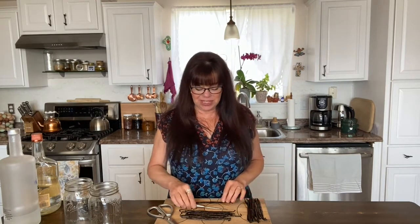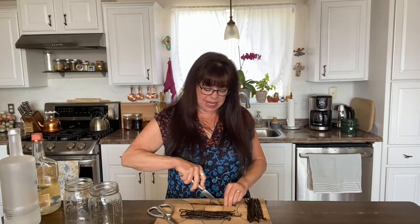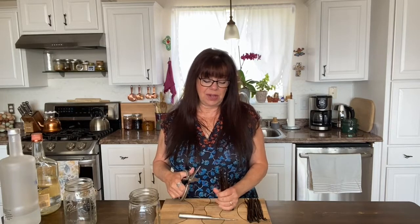What I've got here is 25 vanilla beans and I know that the quality is good because they are kind of juicy. You don't want dried-up vanilla beans — you need to find good quality. Then what I'm going to do is slice them down the middle like this, and then cut them into about one-inch to two-inch little strips and place them in my quart jar.